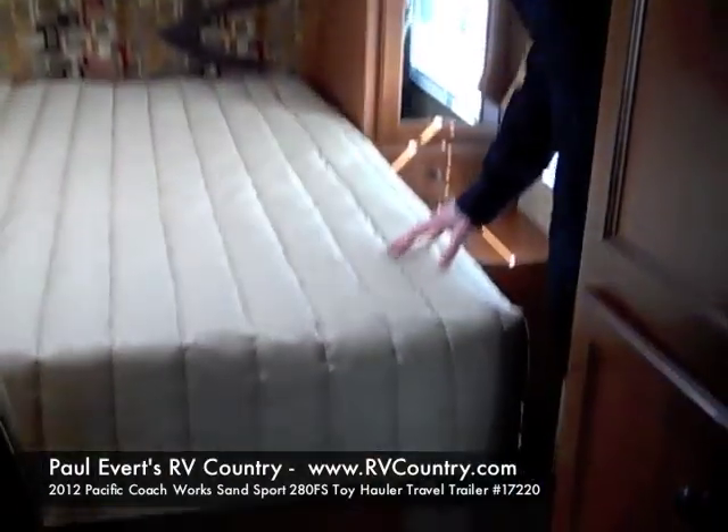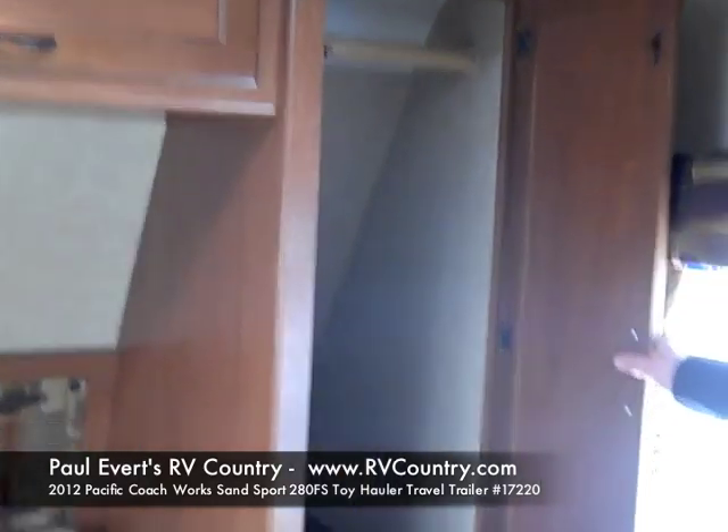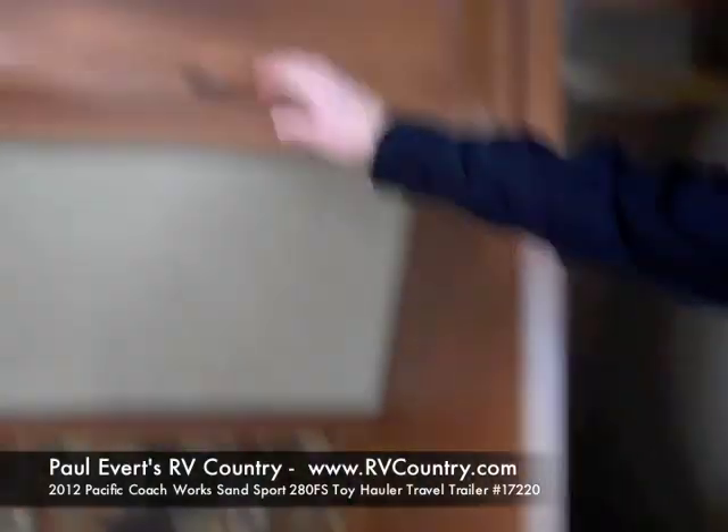Plus, as you come into the bedroom, you'll notice that you get a walk-around queen bed — you don't have to crawl over anybody to get in bed. And on both sides you have nice wardrobe compartments where you can hang all of your clothes, plus more storage up top.